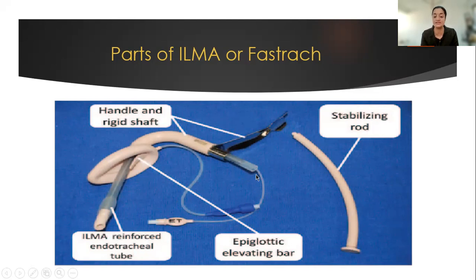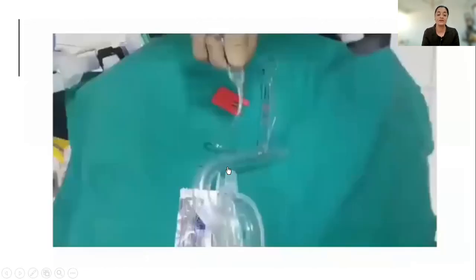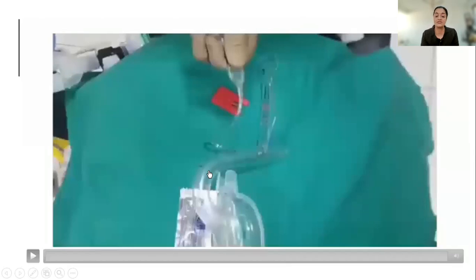There is also a universal connector which comes along with the set, which fits at the proximal end of the endotracheal tube to connect it to the circuit. Now coming to the video — I'll be showing the disposable fast track intubating LMA set.